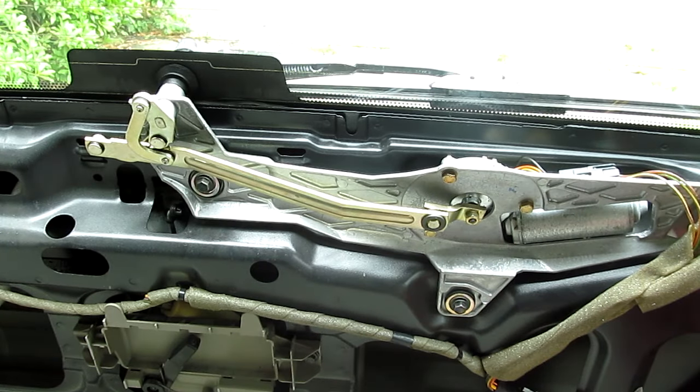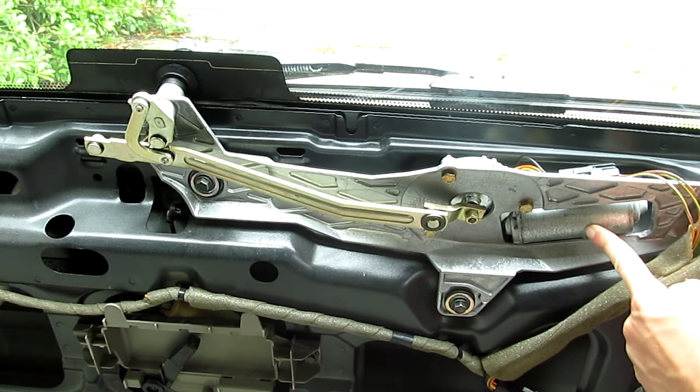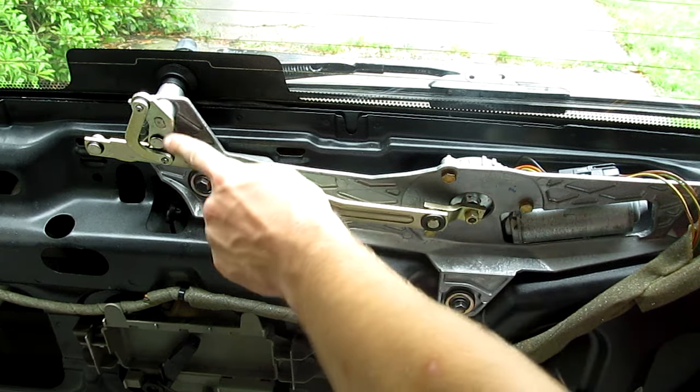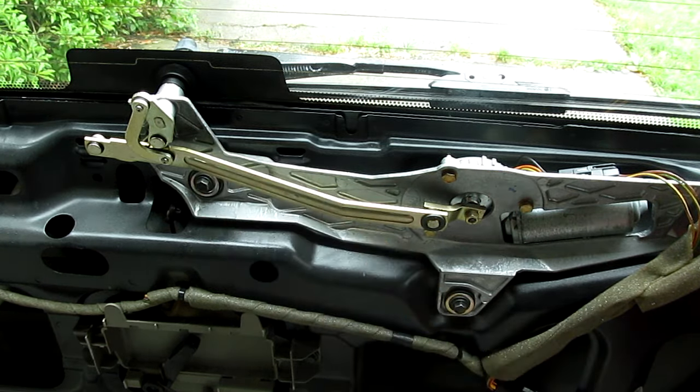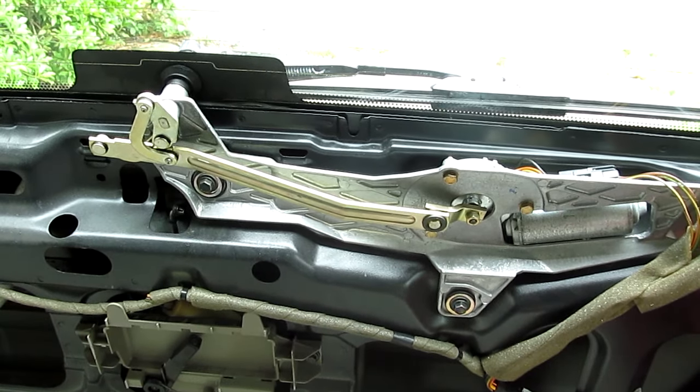It's a bit difficult to maneuver the camera in here, but there is the motor for the rear wiper and the gear box behind this plate. Here's the linkage that goes up to the pivot of the wiper blade itself. Let's have a look at what it does with the cover off.